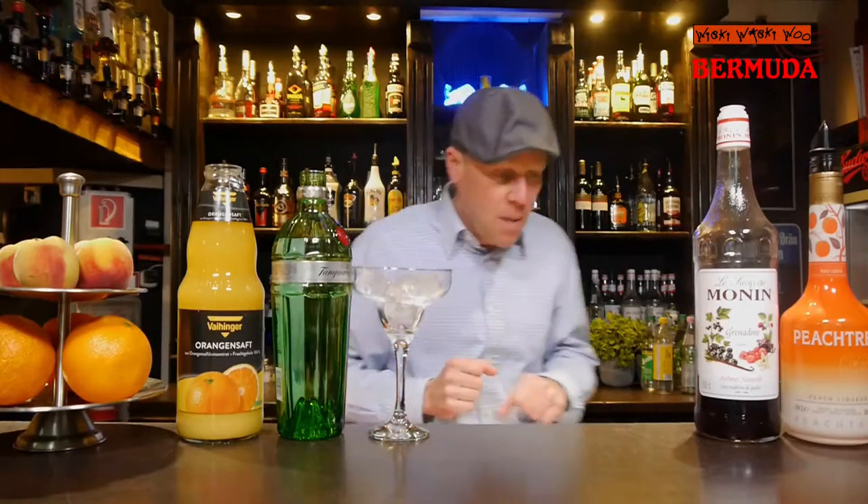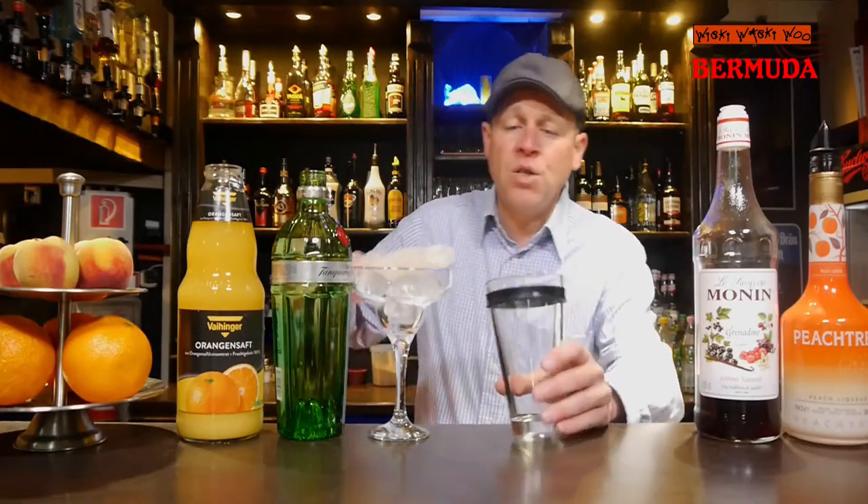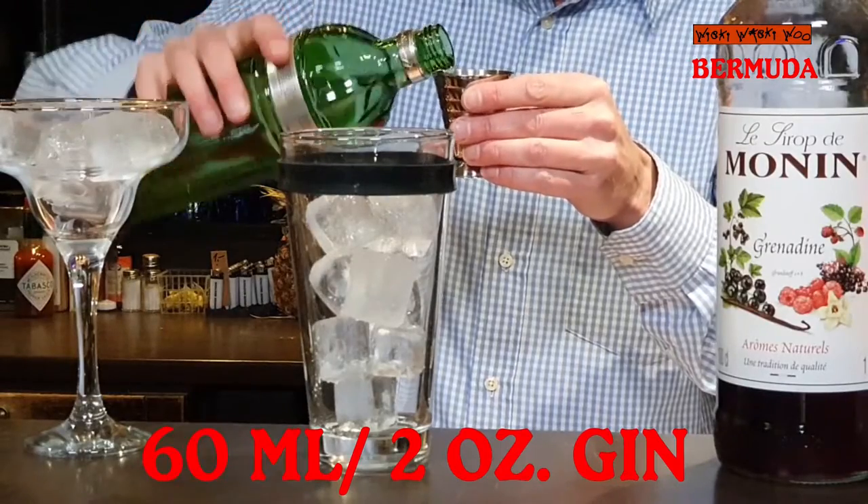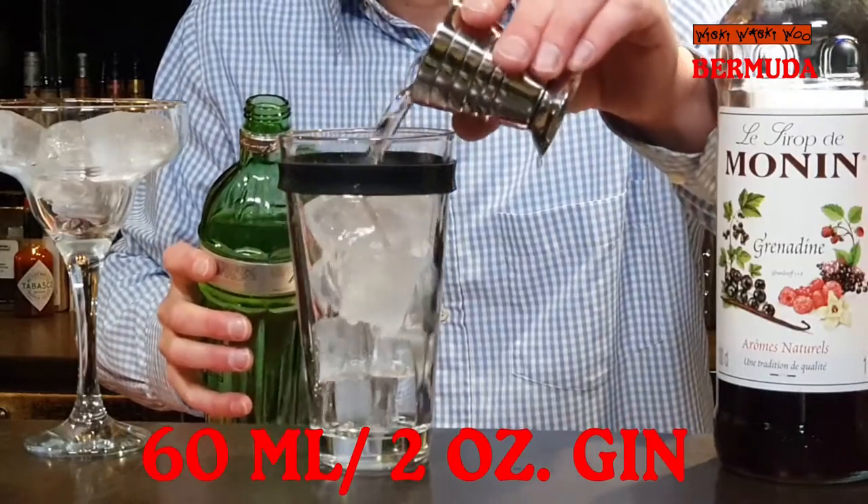Now let's start with our Bermuda cocktail. For that I need the cocktail shaker, and I fill my cocktail shaker with some ice. The main ingredient of the Bermuda cocktail is gin — I need 16 milliliters of gin.